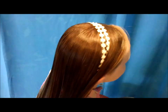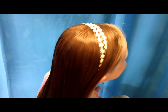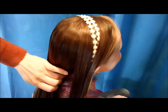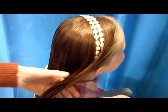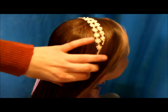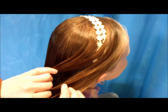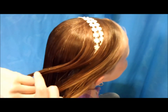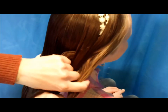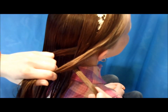To start this braid, grab a fairly large section. I'm going to take all of the hair that's in front of the headband and a little bit behind it, and add that all together. Then split this section into three strands and begin just like you would a regular braid — bring the strand on top over the middle, then the strand on the bottom over the middle.